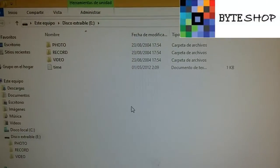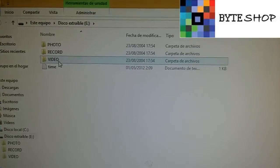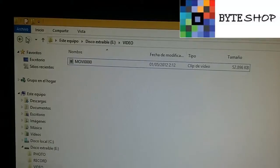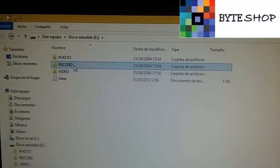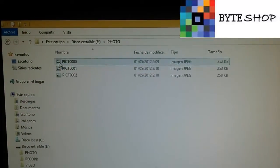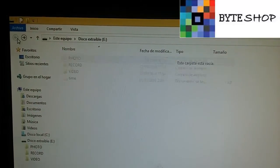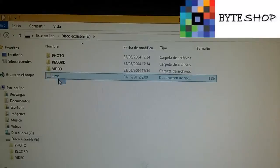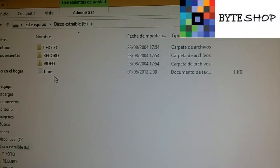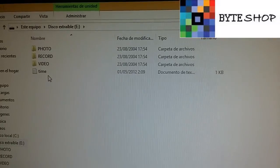Once you connect the watch to the computer, these folders will appear. In the video folder, you'll find the videos you recorded. In the record folder, you'll find the audio recordings. In the photo folder, you'll find the photographs you took. All your files will appear there. That's everything for the Gamesbomb edition spy watch. Goodbye friends!